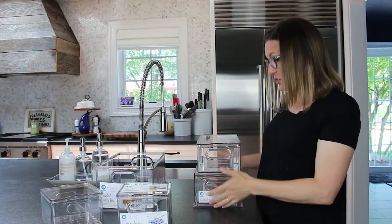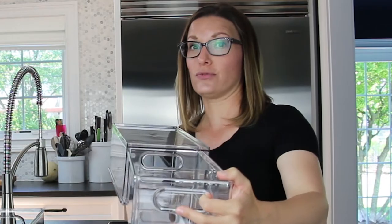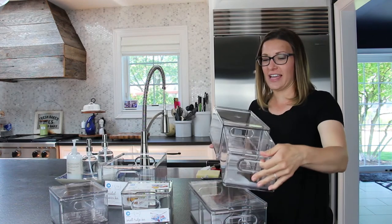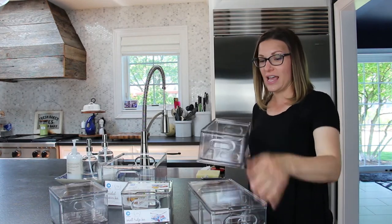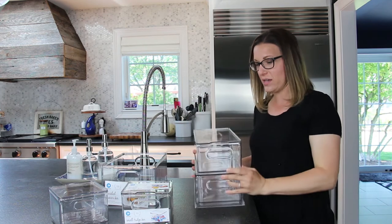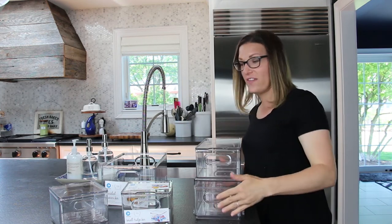Plus it has a lid so you can stack it. Another product is the pull-out drawer. If you don't feel like you have enough drawers in your refrigerator, this drawer is divided with a removable divider. And this can stack right on top of it, not taking up as much space. You can put in some snacks and you've got the fun little drawer.